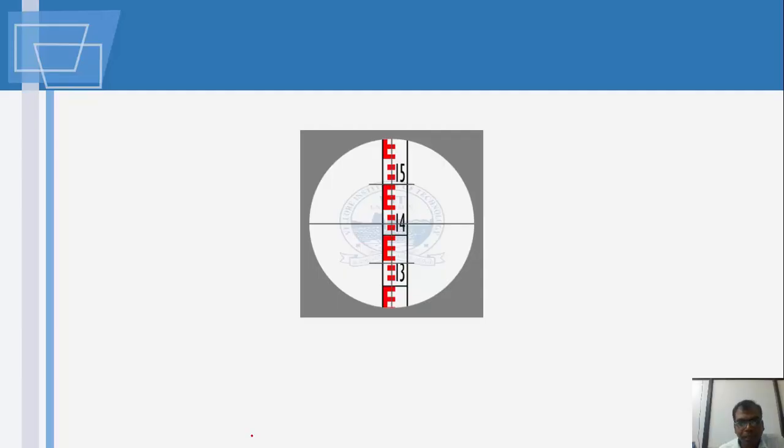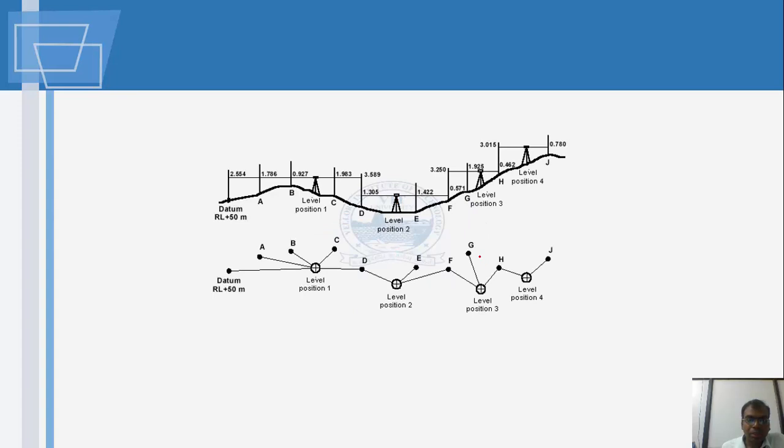When looking through the telescope, you use the center crosshair to take the reading where it coincides with the staff. For example, you can see the reading is approximately 1.2 meters, and with the finer scale each division is 5 mm, so readings like 5 mm and 10 mm can be distinguished. Do not attempt to read values smaller than the least count of 5 mm.